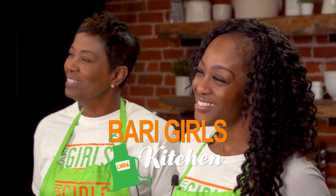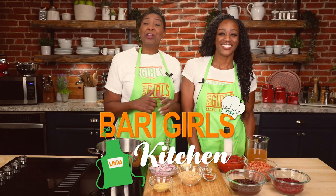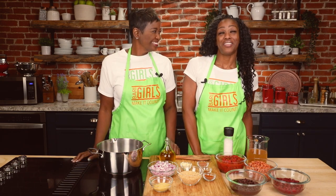Welcome to the Berry Girls Kitchen. I'm Linda. And I'm Kylie. Today we're here making it count by making delicious vegan chili. Oh yes, mom, and this chili is easy, meat-free, and hearty.